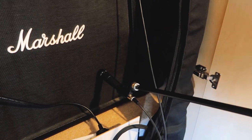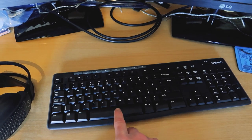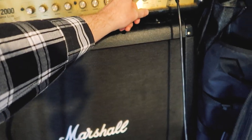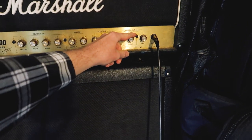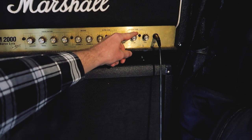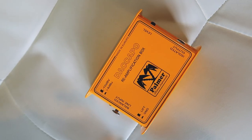As you can see I'm using an SM57 for this job, so you can get a demonstration of what this sounds like.